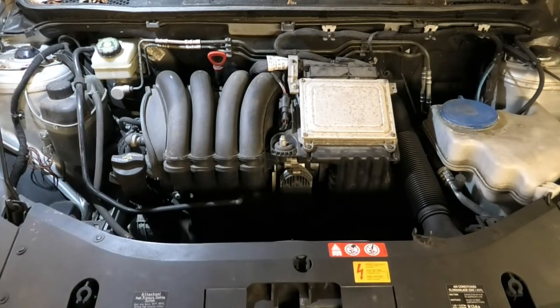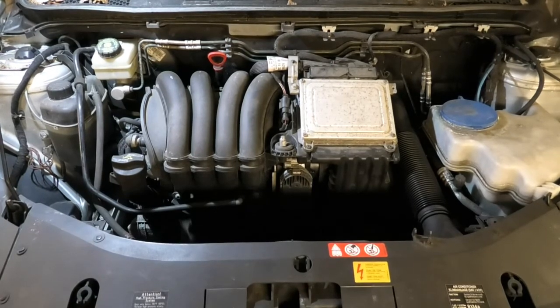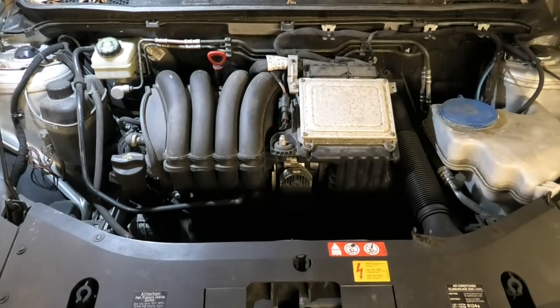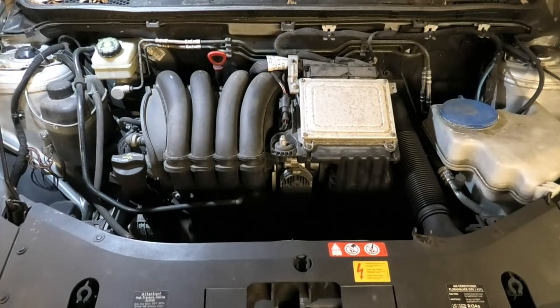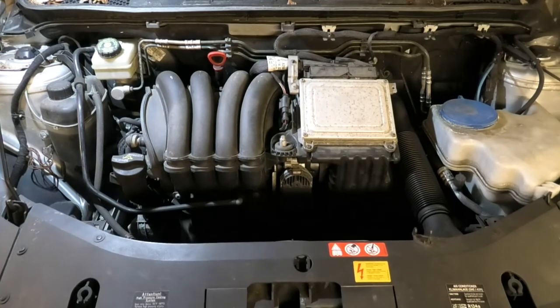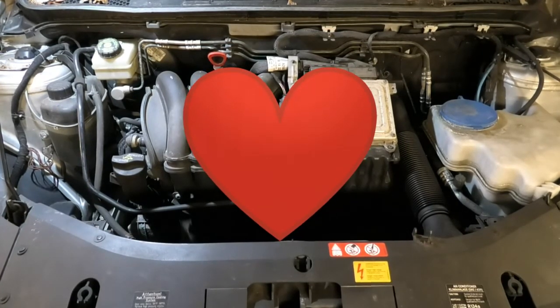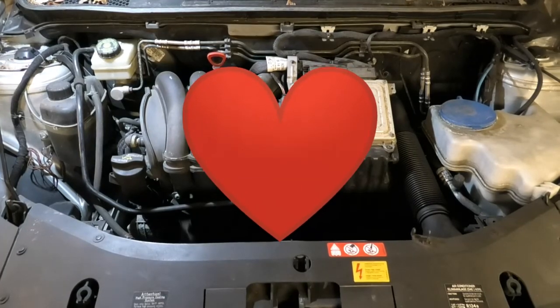So maybe with the cleaning of the throttle body and a little bit of that manifold pressure sensor, it might settle. If it does come back, then I will report it so everybody can know, and then we can move forward and see what happens. I think this is going to deal with it, and nevertheless I hope this video helps - even if it's just cleaning your throttle body. So thank you for watching, thanks for listening. Bye.